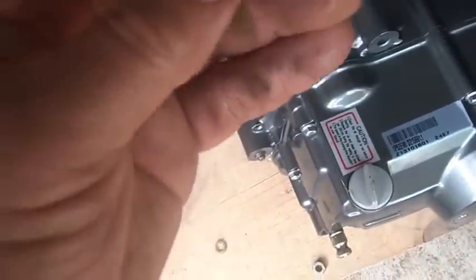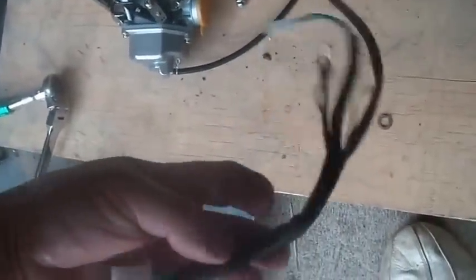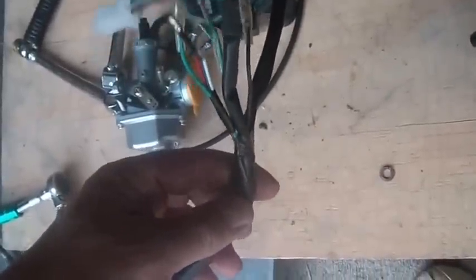This engine just wants to fall on its face. They have a little pigtail here — it looks like I am going to have to put the pigtail on the engine and do some wiring.